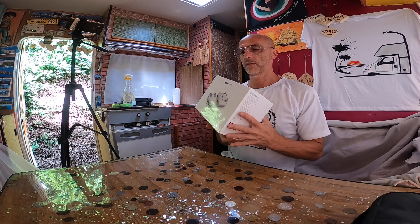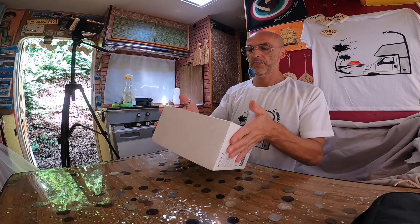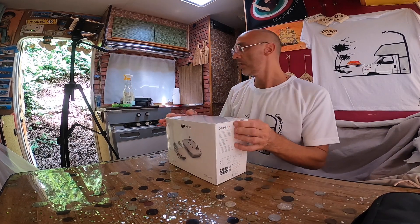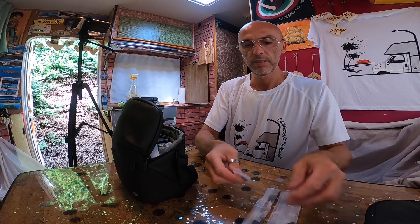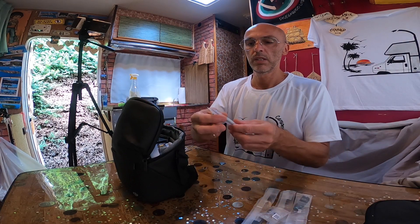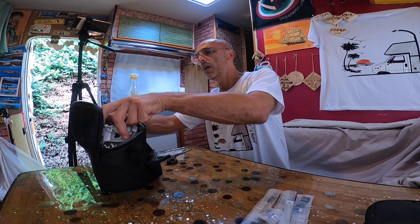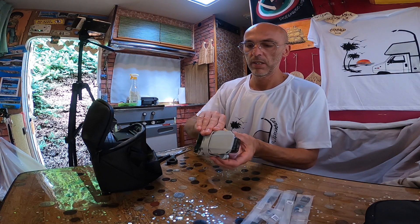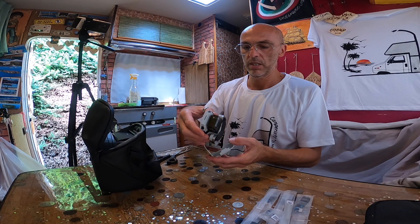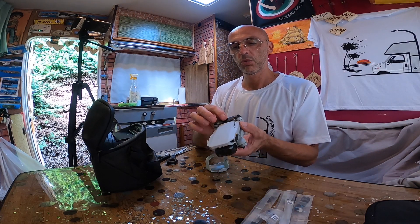È arrivato finalmente il DJI Mini 2! Scatoliamolo con voi, vediamo com'è fatto. Abbiamo delle eliche di scorta, un cacciavitino per cambiare le eliche, e il mitico drone. Stupendo, stupendo!